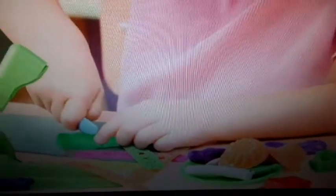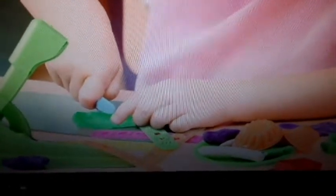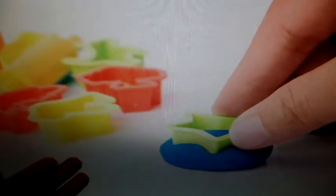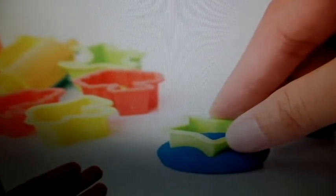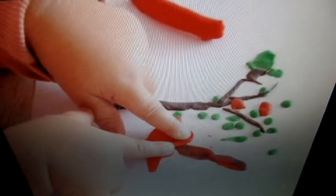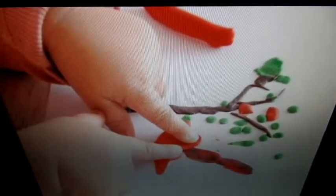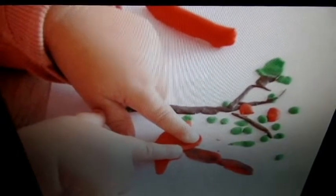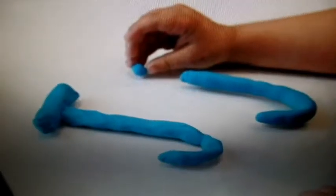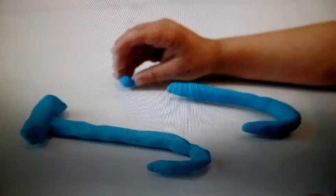Benefits of playing with plasticine: it develops eye-hand coordination and builds strength in arms, wrists, and fingers. It improves fine motor skills through actions like squeezing, pinching, stretching, tearing, and rolling. It also expresses creativity, and situates the child in space and time, helping them anticipate the tools that will be required.